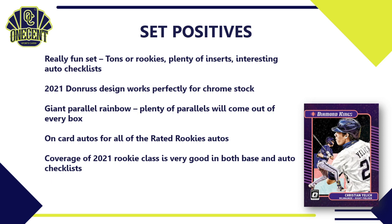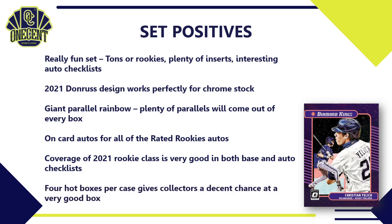They've done a great job covering the entire 2021 rookie class — great coverage in both the base set checklist and the auto checklist. Obviously Wander Franco is not in this set — they're holding him for 2022 — but most every other 2021 rookie is covered. The auto checklist is missing a couple names like Jarred Kelenic, but outside of that they've covered most of the autos. I also love that you can get four hot boxes per case — a one-in-three chance of getting a very good box with either five autos or 20 parallels, which makes for a pretty interesting cost-per-auto on a $200 box.